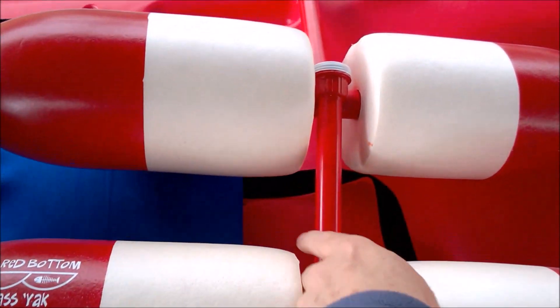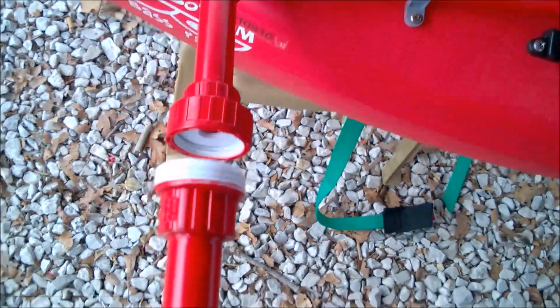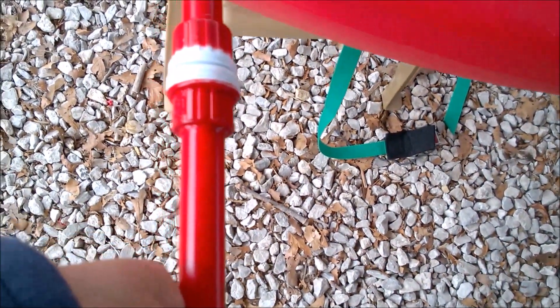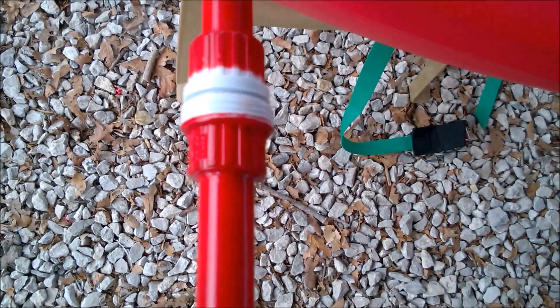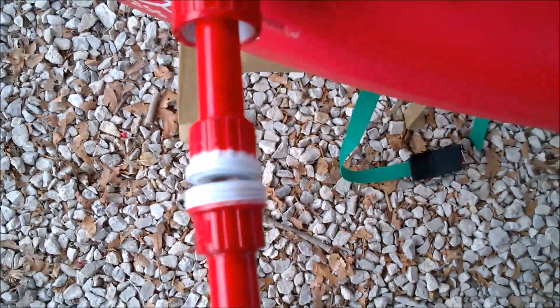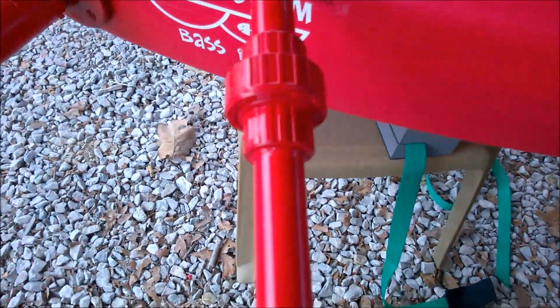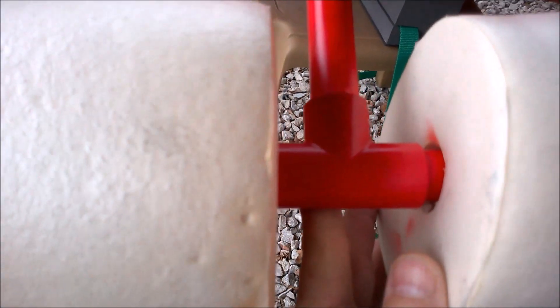These are the pontoons. Here's one piece, and the piece on the end fits up against that. That sleeve comes down and holds the two together, so it's adjustable on this axis. But when that's tightened, it stays in place. Now I've put this together using that fitting. This is half-inch PVC — that's a T fitting that goes all the way through that buoy, which is a crab buoy. I've capped it on the end.